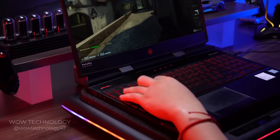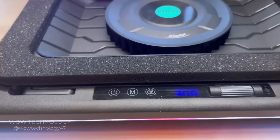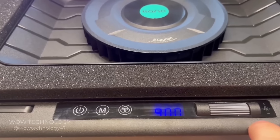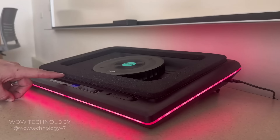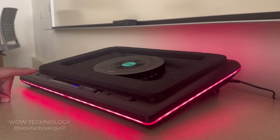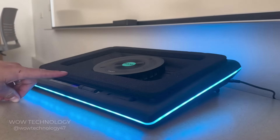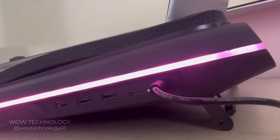Right away I can feel a strong suction from the fan almost pulling my laptop up against the cooler. The high-definition LED display looks great, and I really like that the buttons are touch-sensitive. My favorite feature has to be the RGB lights going around the entire perimeter of the cooler — the dynamic lighting modes are great and they even have a memory function. I love the way the back of the cooler looks, and the 3-in-1 USB hub is really convenient.